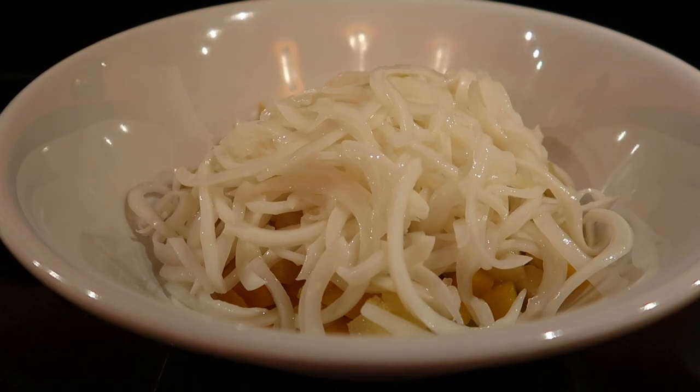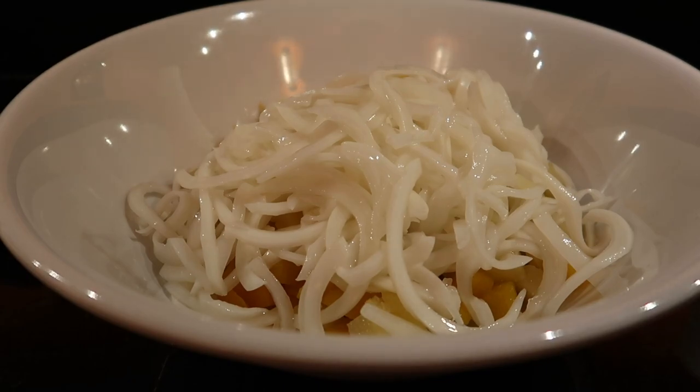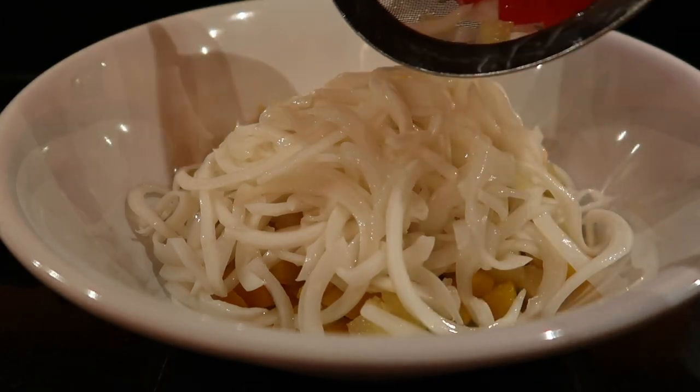And then we add the nata de coco — the entire contents of the glass bottle, just so you guys know.